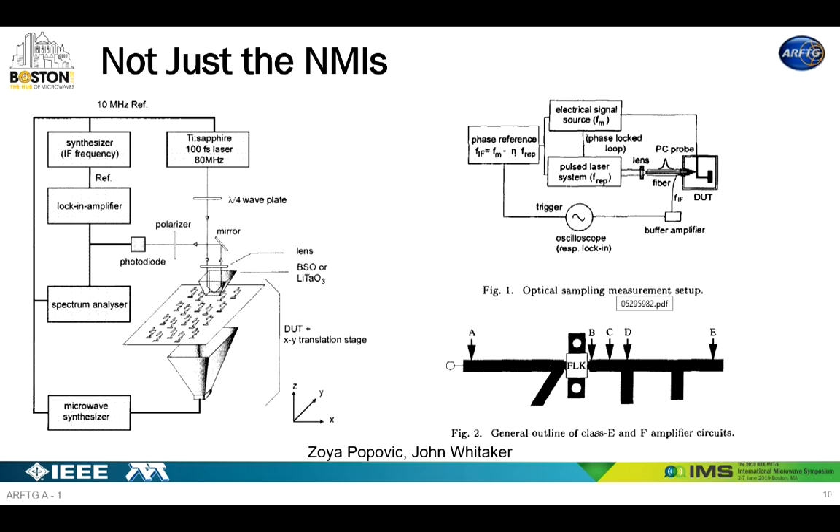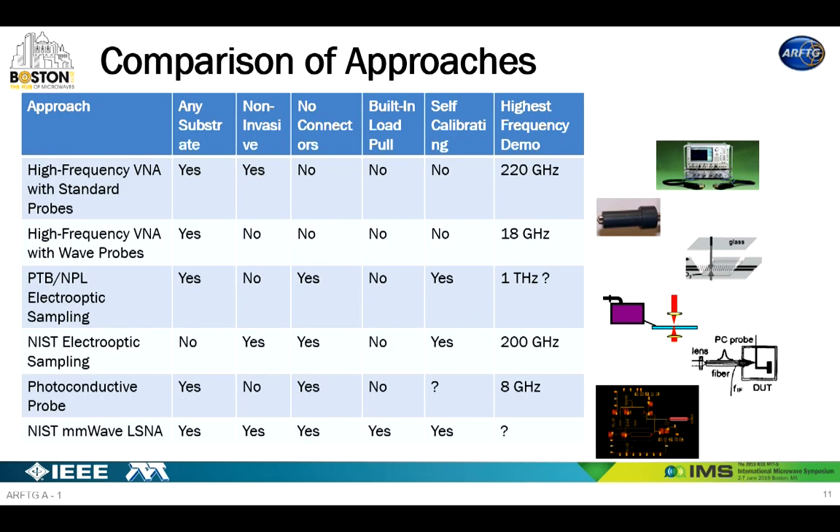It's not just the NMIs who are interested in this. Zoya Popovich and John Whitaker have worked on different systems — using electro-optic sampling to look across an aperture and understand antennas, and building photoconductive probes to probe right on substrates. I put together a comparison of the approaches. You'd like to make measurements on any substrate, have noninvasive measurements, avoid connectors to raise frequency limits, have built-in load pull, and have things be self-calibrating with minimal calibration standards on your substrate, all at high frequency.